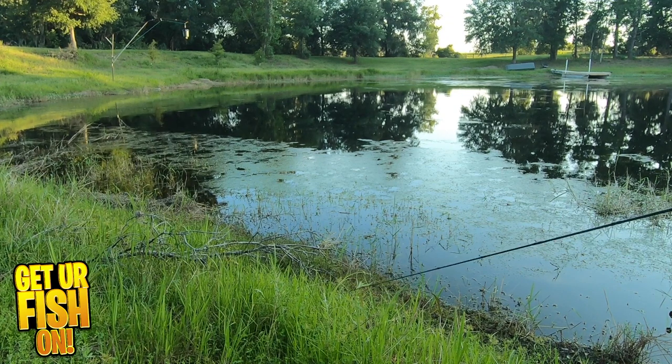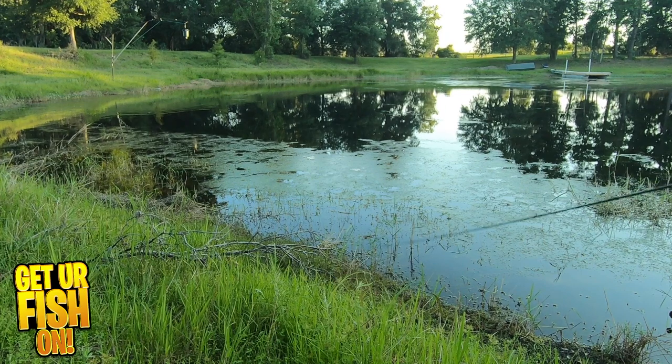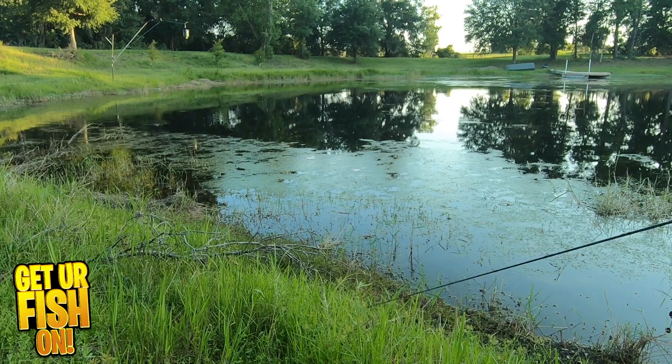LiveTarget has released their ultimate frog and it still has the best, most insane paint out there. This time they have not only made it look great, but it also gets bites. Why?